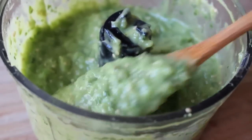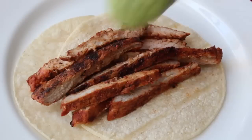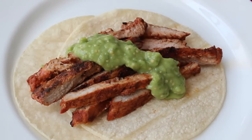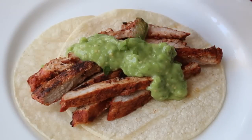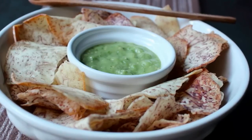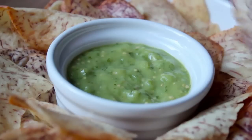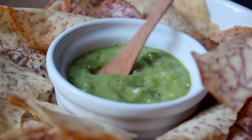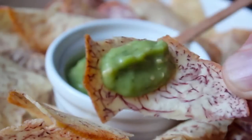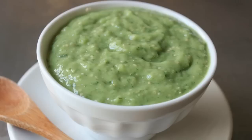That's it — avocado tomatillo salsa, unbelievably simple. You're free to use it on a million different things. An obvious choice would be spooned over some grilled pork tacos — that was some pork cocina I'll show you in an upcoming video. It's also fantastic served with chips; here I have taro chips, which are apparently better for you than potato chips. Just a fabulous all-purpose warm weather condiment — if you like guacamole, I think you'll like this.